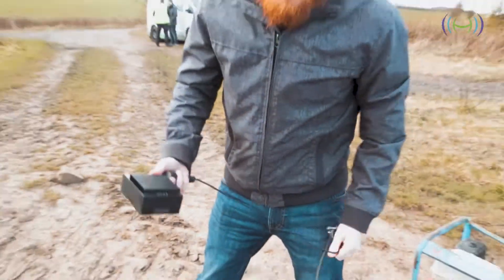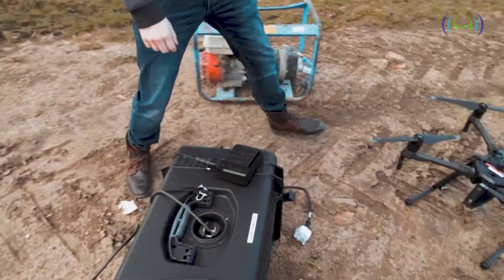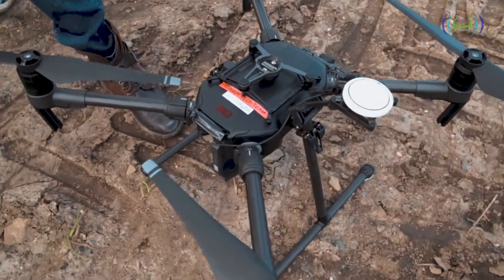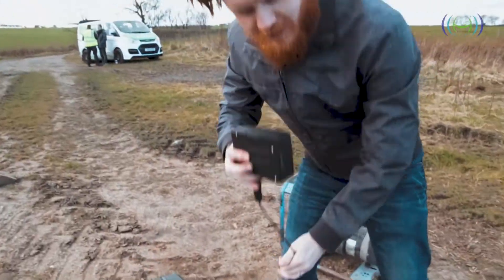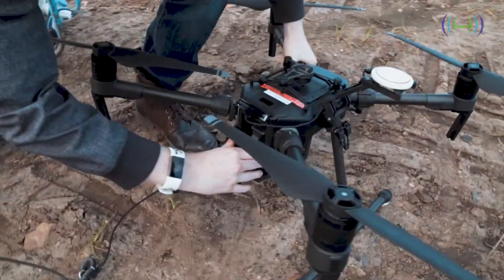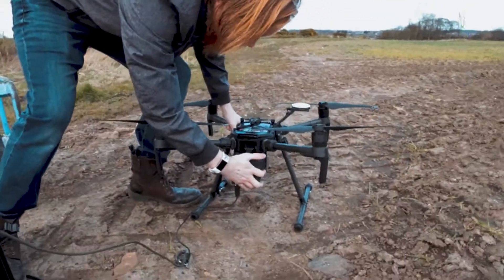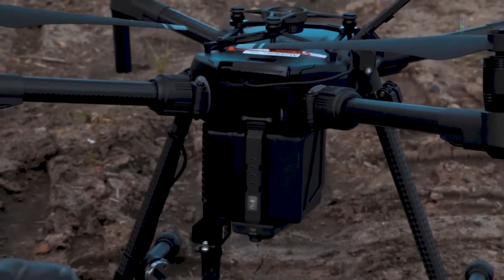Next, what we're going to do is attach these to the drone. This is the M210 we've got set up here — this is the version one M210. We're going to use the air unit first and connect that to the left side of the drone, and then take the TB50 and connect that to the right side of the drone. So that's all the connections done.